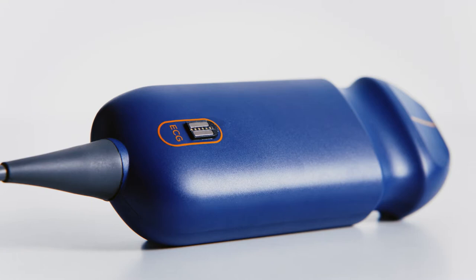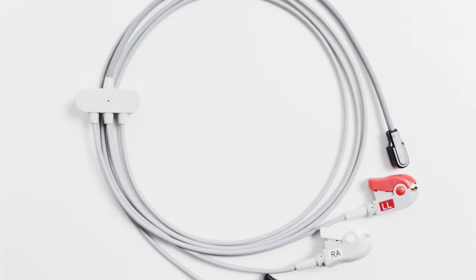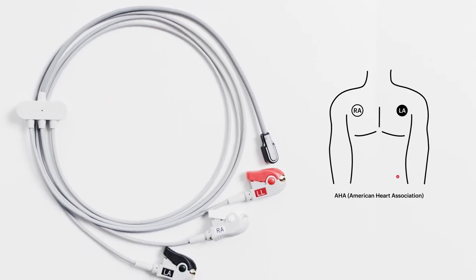First, connect the single-channel three-lead ECG attachment to the probe. It's a magnetic port — there's no need to push and you won't feel a click. We have left arm, right arm, and left leg leads which attach to the body like so.